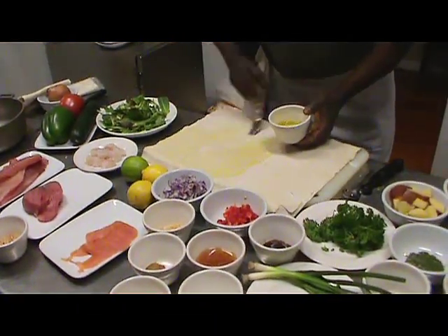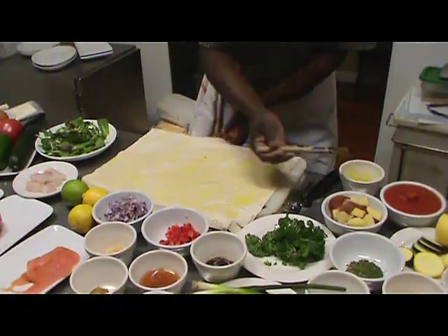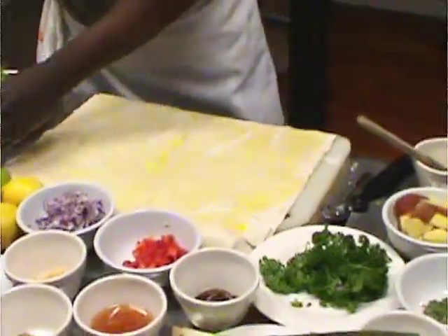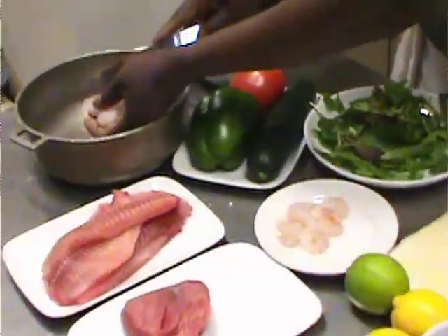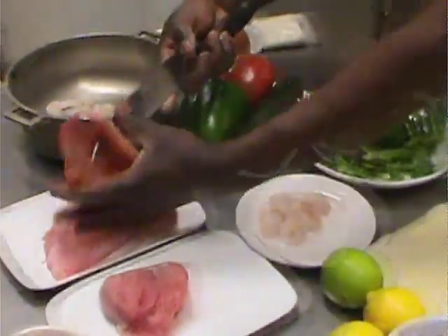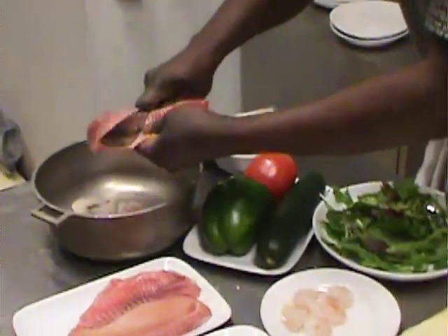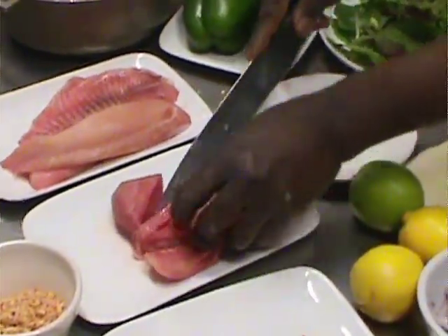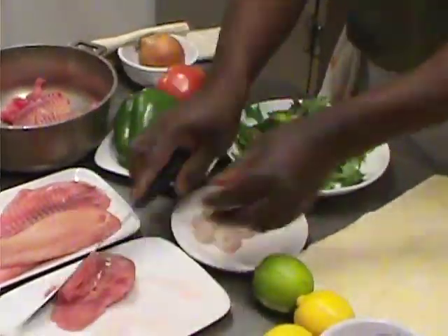When you work with this phyllo dough, you brush it — just like that. So now when we get here, we take our shrimp and put the shrimp right here. I cut it in half. Get our filling right like that, cut it in half — just like that. And we take a little portion of the tuna. So you take the tuna, like that.